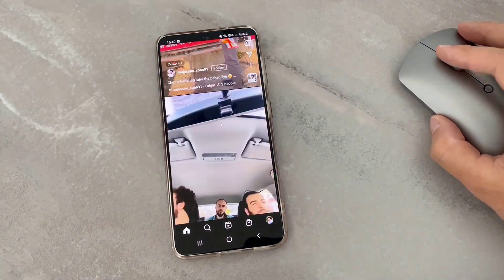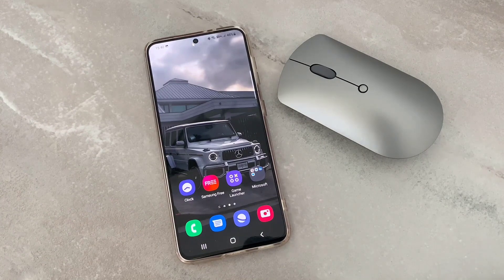That's all about how to connect a mouse to Android devices. Hope you guys enjoyed the video. Please subscribe to my channel, share this video with your friends, and if you liked it don't forget to hit the like button. See you in the next video, bye bye!